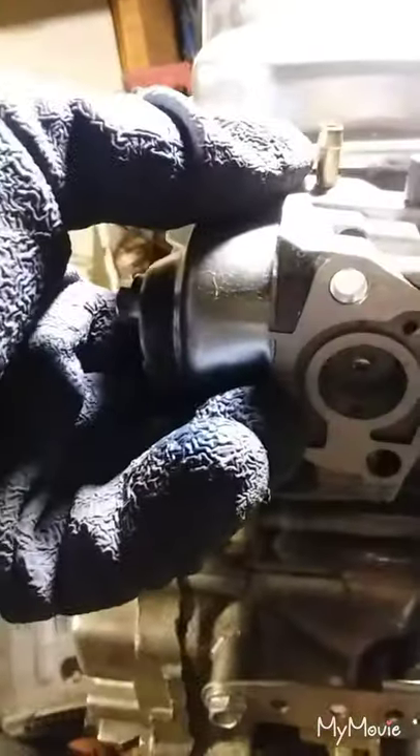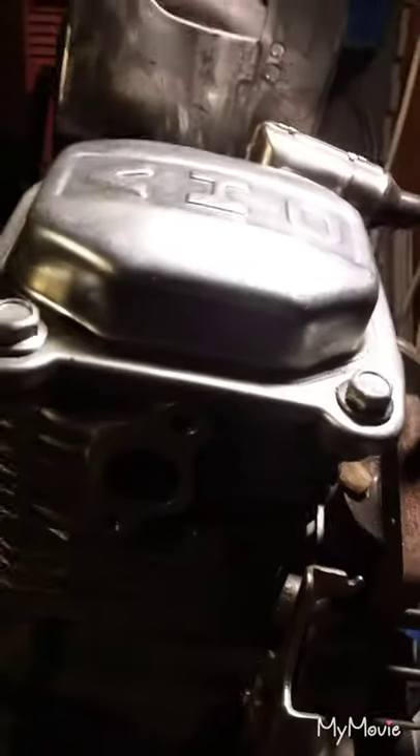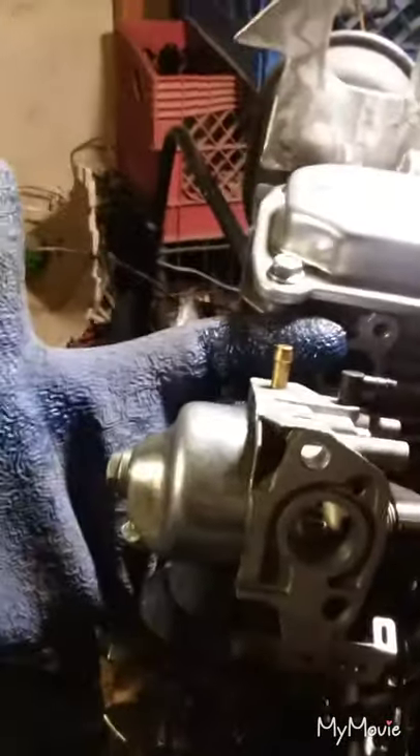I don't know if you can see that real good. There's the bell here at the bottom, so it's basically straight up and down. When I turned the motor sideways to the horizontal position, that would leave the carburetor flooding. Nothing would stay in the bell there — it would just all flow in or out.